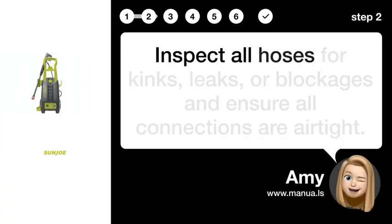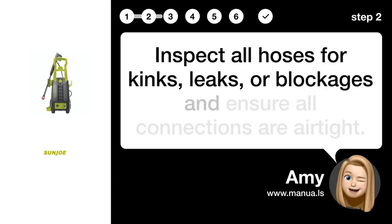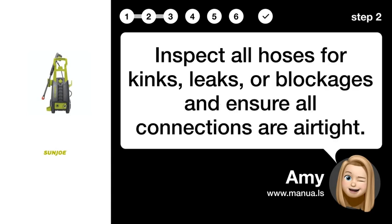Step 2: Inspect hoses. Inspect all hoses for kinks, leaks, or blockages, and ensure all connections are airtight.